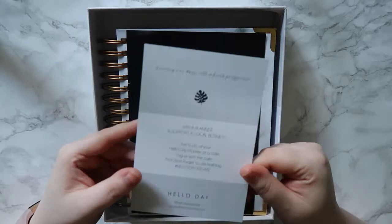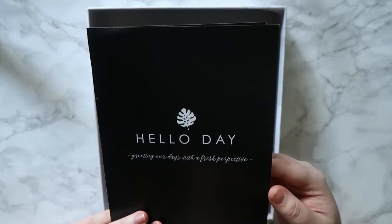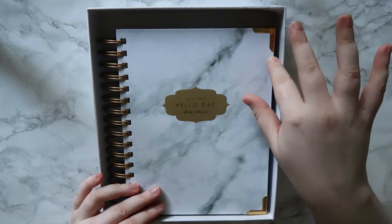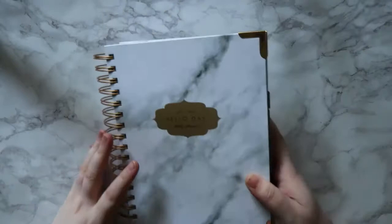There's also a little piece of card that tells you how to use your Hello Day planner, the website URL, and a little competition you can win. There's also a small Hello Day booklet that says 'greeting our days with a fresh perspective' and inside it's got their hashtags and where you can follow them, plus a thank you note. This is the planner - how gorgeous is this marble planner - and it's even got little gold page ends. For some reason I'm not sure if it was meant to come with it, but I have an extra front cover.